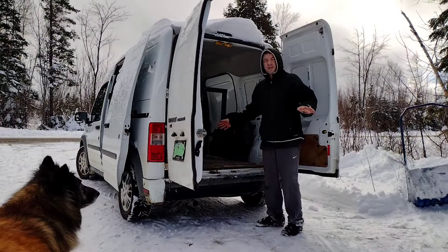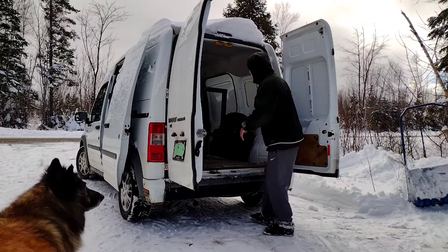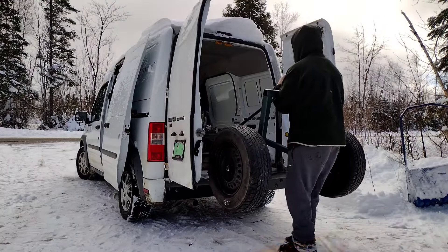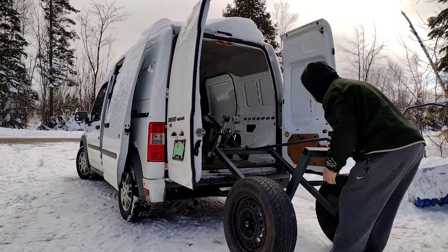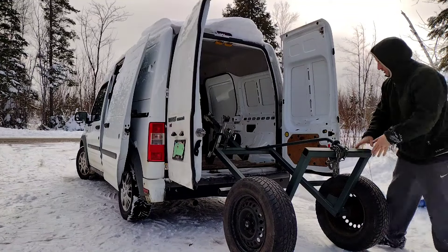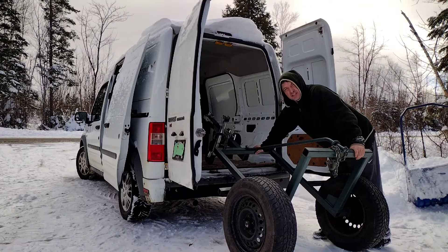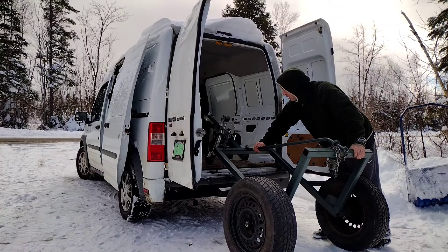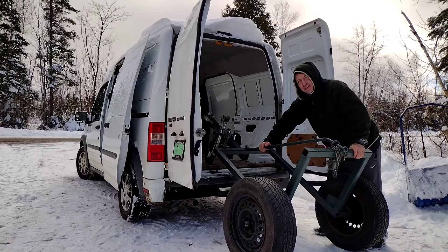I hope to show why I bought a Ford Transit Connect for doing our forestry work. Here's our latest log hauling trailer — this is for hauling single large logs. We're going to do a video on this upcoming on the channel. The whole unit fits right into the back of this van.